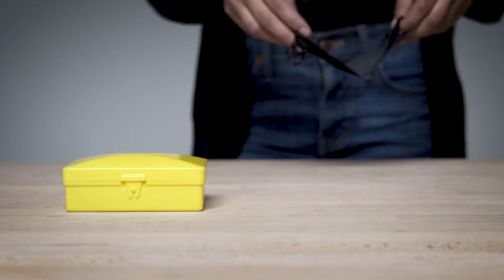For ultralight no-mess travel, we've designed the Flatpak Soap Bar Case. Built from welded Cordura, the case is three times lighter and six times more compact than plastic soap bar cases.